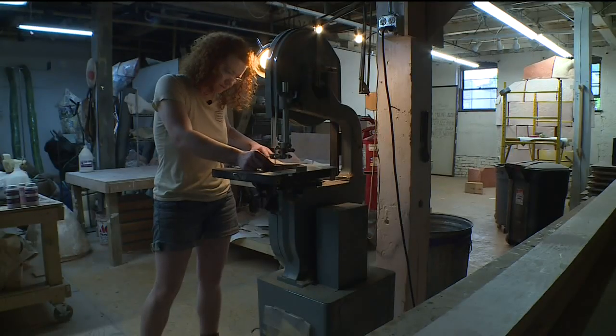I went to Minneapolis College of Art and Design for furniture making. One day, somebody asked me if I could make them a spoon, and I was like, I don't know, let's see if I can. And then a year and a half later, I'm apparently a spoon carver.